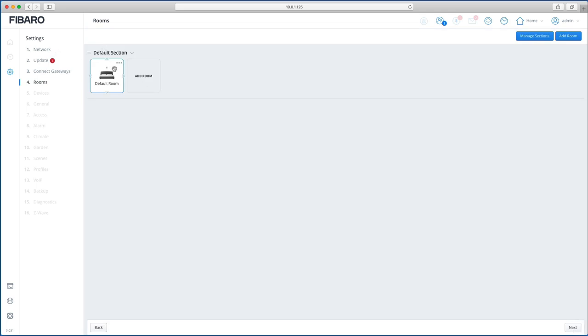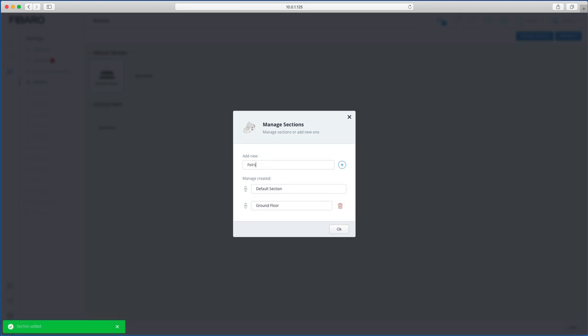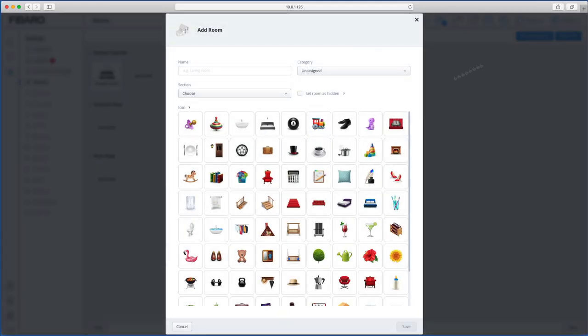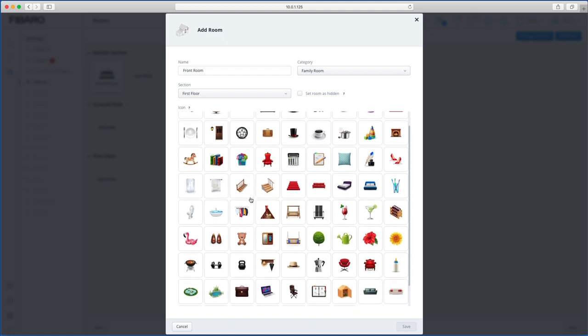The Rooms section is where you start adding all your rooms. You manage sections first — for example, create a 'Ground Floor' section and a 'First Floor' section. Click OK to confirm each one. Then you can add rooms: for example 'Front Room' with a category like 'Family Room', assigned to the First Floor section, and you can select a built-in icon to make it look nice.